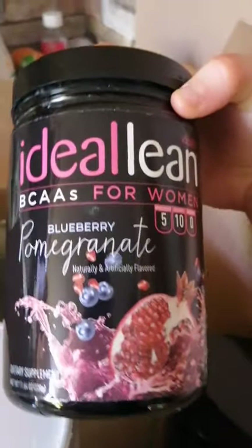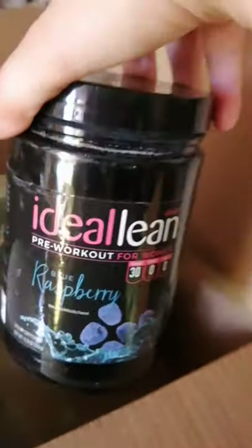So those are the three things I got. I'll keep you guys updated on whether they're good or not, if they work for me.